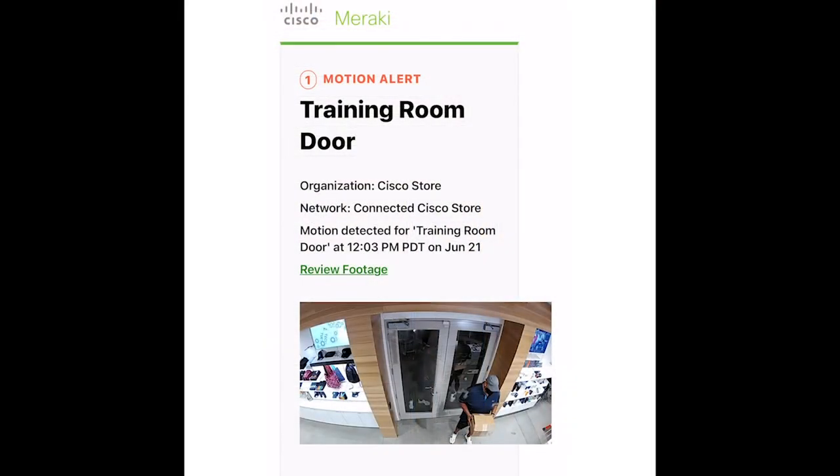So let me show you exactly how that works. Here you can see that I received an email alert from Meraki saying that it detected motion. I see that that is my co-worker Fidel and I'm gonna run out there and see what he brought me.